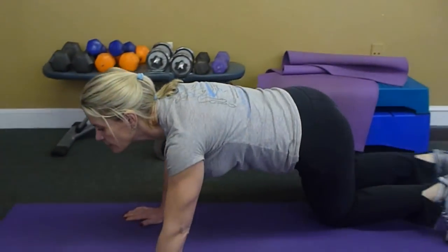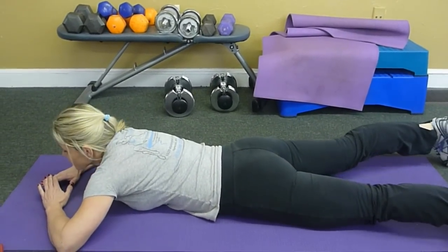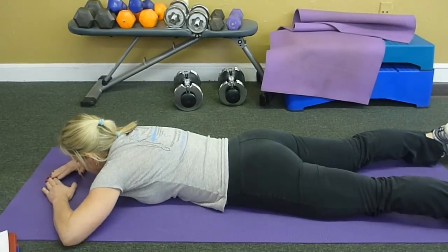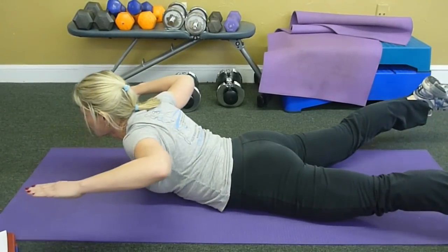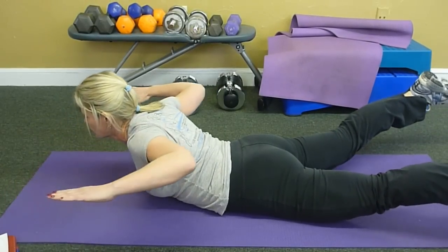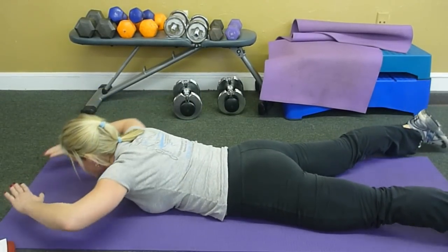I'm going to start out and get down on my belly. Now I'm going to lift myself up. See, I'm spreading my arms out — so not only am I getting my lower back, but I'm also getting a little bit of my upper back too. You want to get your quads up. You want to really get a good stretch. Squeeze and then down. Squeeze and then down.